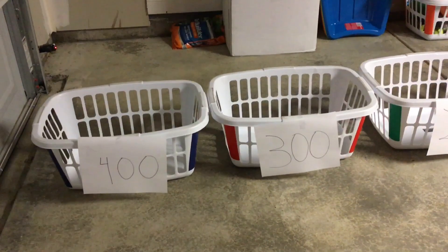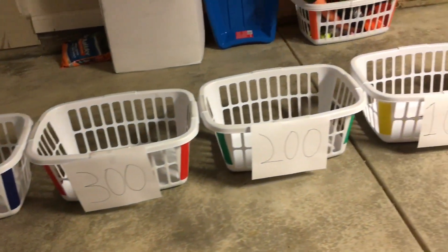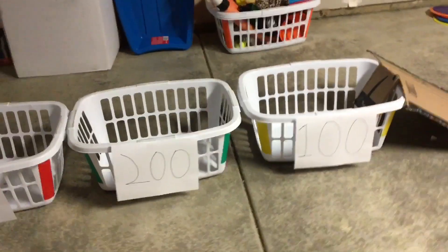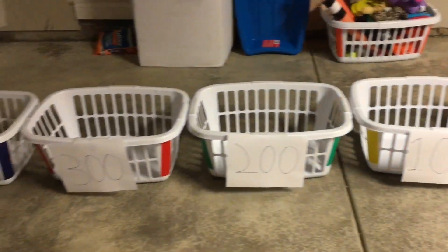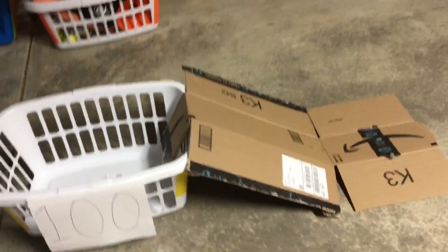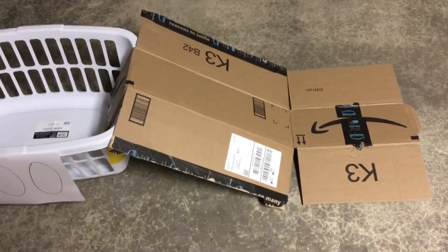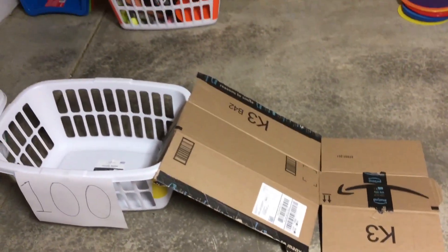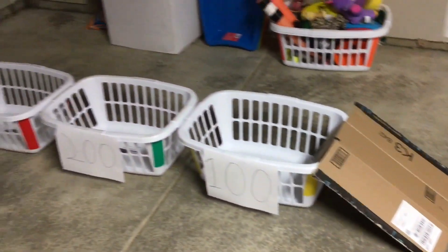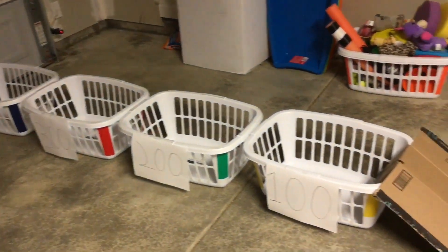The first thing you're going to want to do is take some pieces of paper and tape them to your laundry baskets and write a points system on them. We have one hundred points, two hundred, three hundred, and four hundred. I took an Amazon box, unfolded it, and trimmed it in a few spots to make a ramp. Now I can take my ball and play ski ball with my family and see how many points I can get versus them.